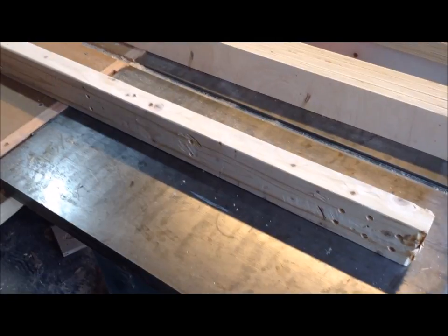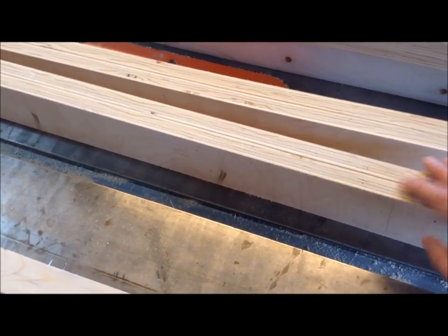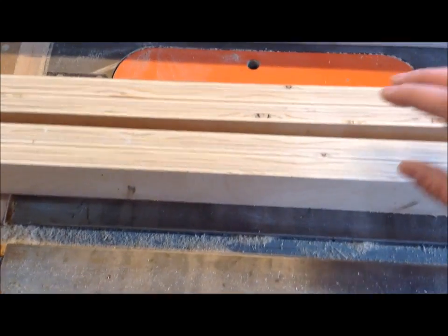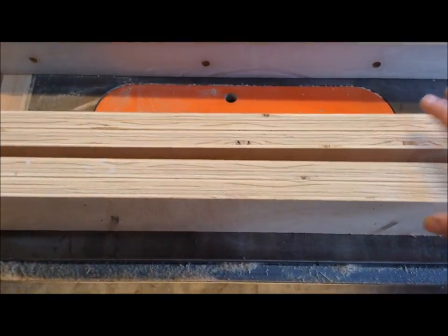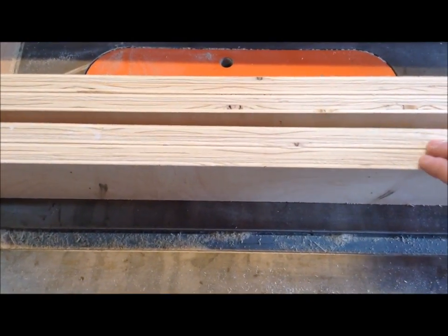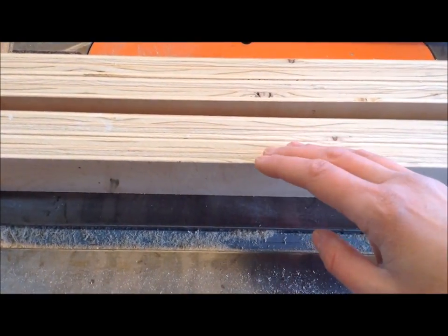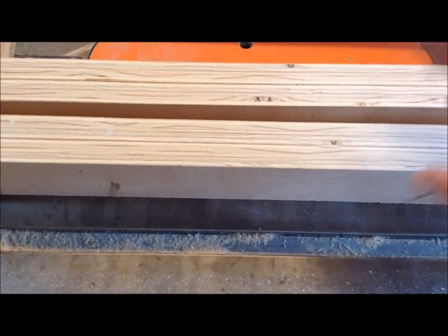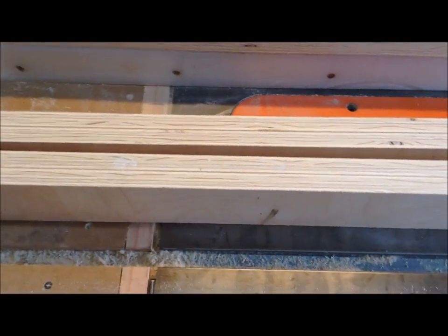I think maybe these 2x4s were mislabeled in the store and weren't kiln dried, so they warped. I've never really had a problem with a stand warping so substantially. To fix this using what I had on hand, I'm going to laminate some pieces of three-quarter inch plywood cut into three-inch strips to remake those sides. The smaller cross members aren't a problem, but I have to replace those longer runs. Plywood is much more stable than 2x4s because the sheets are laminated together perpendicularly, so it doesn't warp or bend nearly as much.